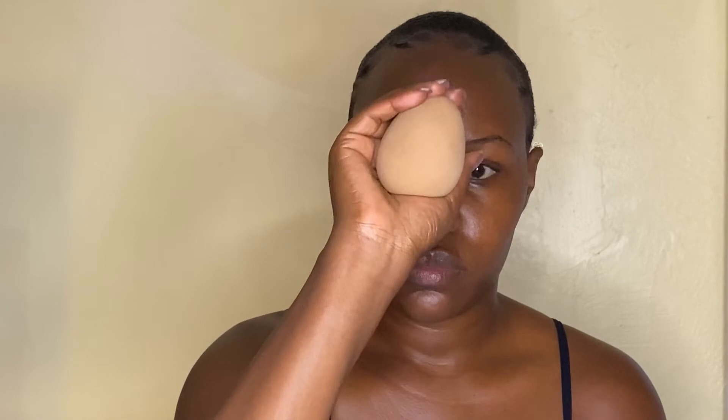Now, if you have dry skin, using a beauty blender to apply your makeup is advisable because it has some moisture that will help keep your skin hydrated. Alternatively, if you have oily skin, using a brush is good because it does not absorb any products and doesn't add any moisture to an already oily skin.